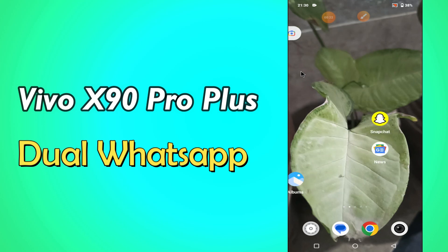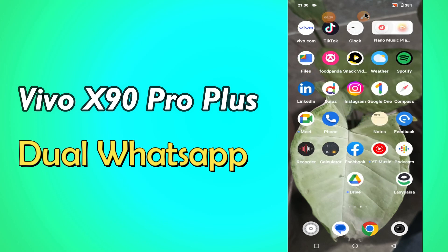But before we start that, don't forget to hit the red subscribe button and the bell icon to stay updated. Now watch this video and you will learn how to install dual WhatsApp in Vivo X90 Pro Plus.